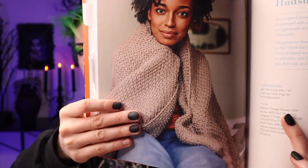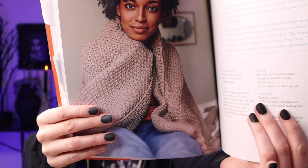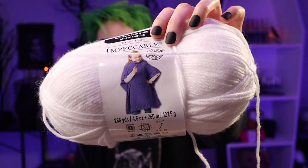This particular pattern is called the Hudson Tassel Throw. Here's the picture — it's gorgeous; you just want to wrap yourself up in it, get cozy, watch a horror movie. I'm very happy with it; it ended up being way bigger than I thought. The yarn I used is Impeccable yarn, which is honestly one of my favorites for blankets because it's easy to care for — just throw it in the wash and dryer and it holds up.